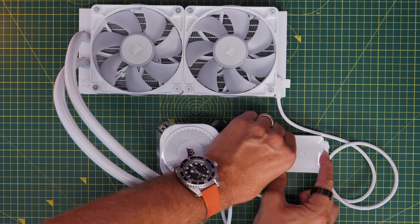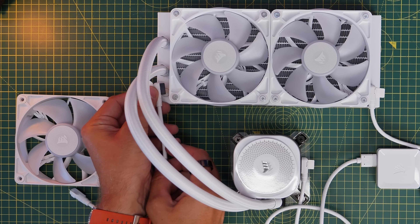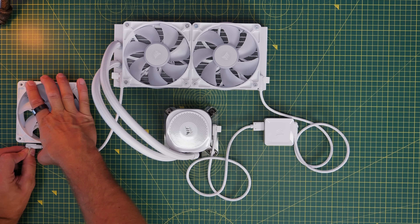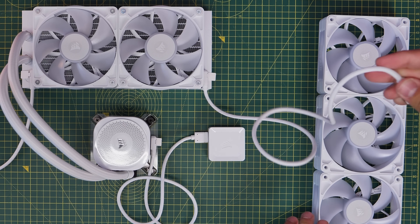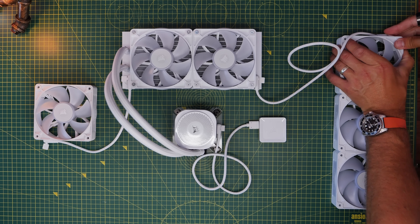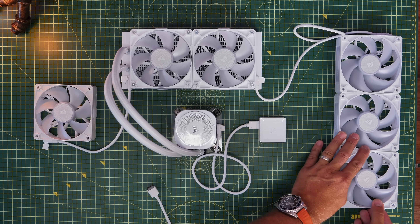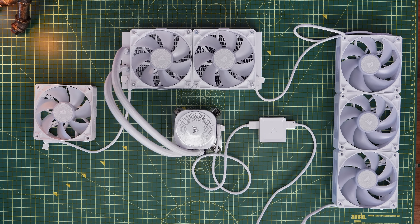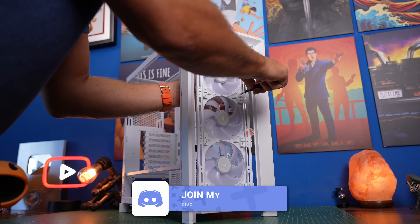To add extra case fans using a single controller, take one of the small cables from the triple pack, run it from the end of the radiator fans, and connect it to the single rear exhaust fan. For three front fans, add a cable between the radiator fans and the front fans at the top, then a cable from the bottom connects up to the controller. So the full chain goes: controller → three front fans → top radiator fans → rear exhaust fan, plus a separate connection from the pump to the controller.